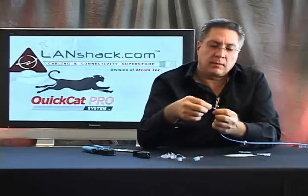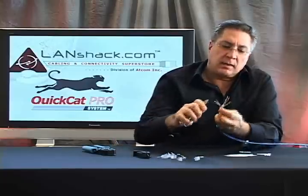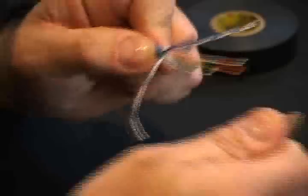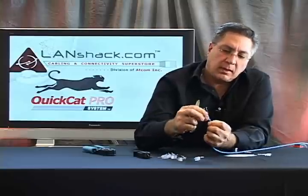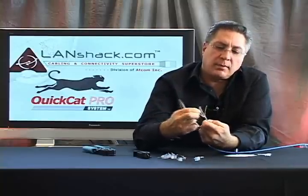Now we have our four pairs separated, and we're going to straighten out each individual conductor. Now we've separated all the wires and have them nice and straight, and we're going to put them in proper order now.